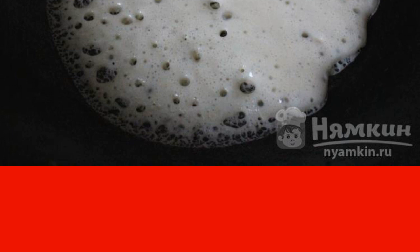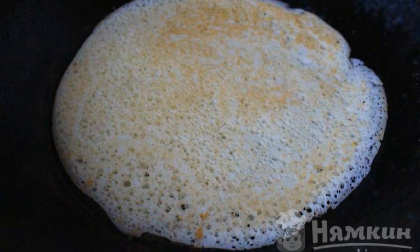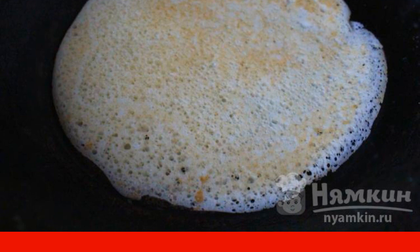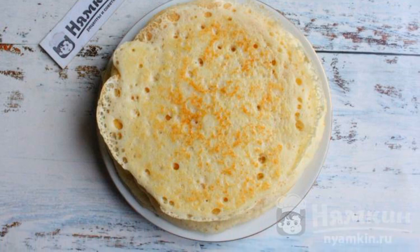Fry the pancake on medium heat for two to three minutes on one side. Turn over and fry the pancake for another three to four minutes. If the pan is non-stick, then you do not need to lubricate it with oil. But ready-made pancakes, if desired, while they are hot, can be greased with butter.